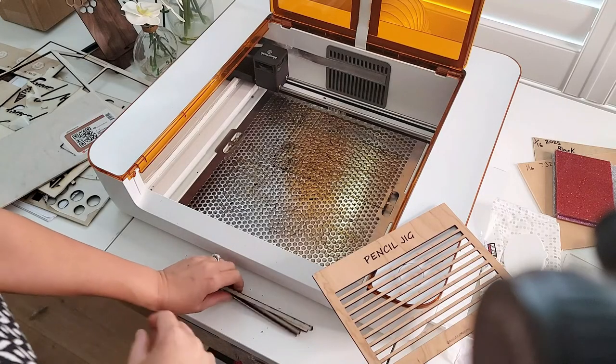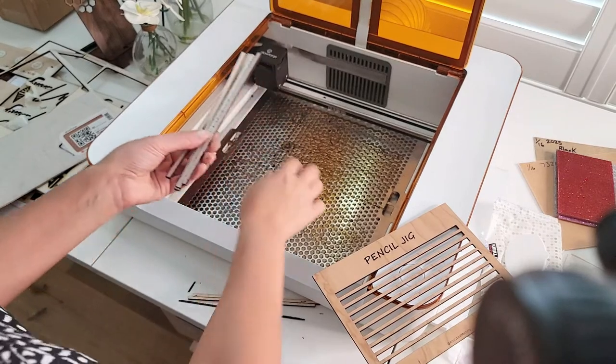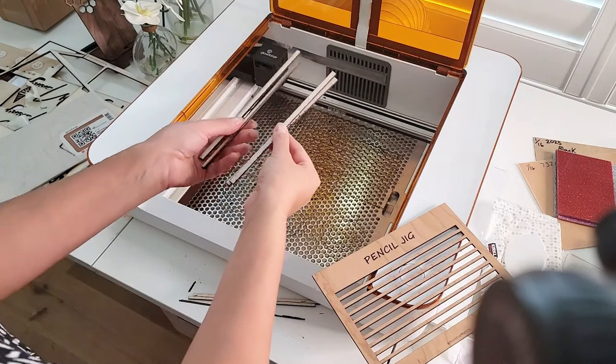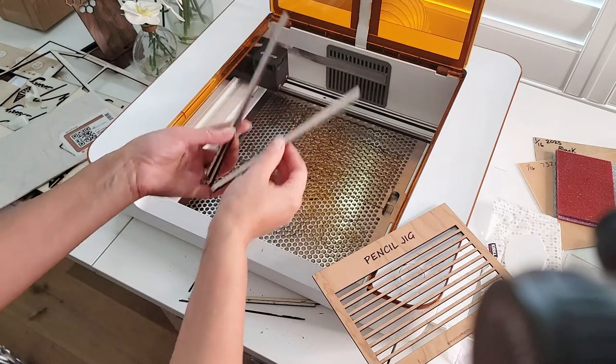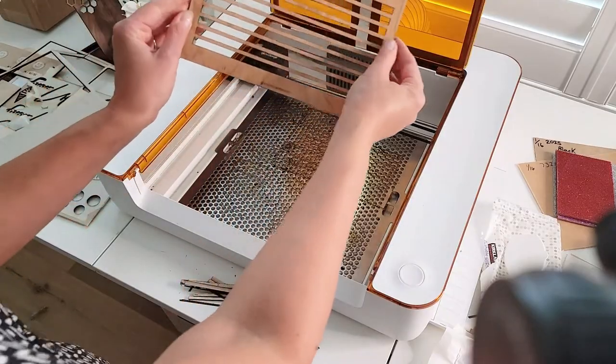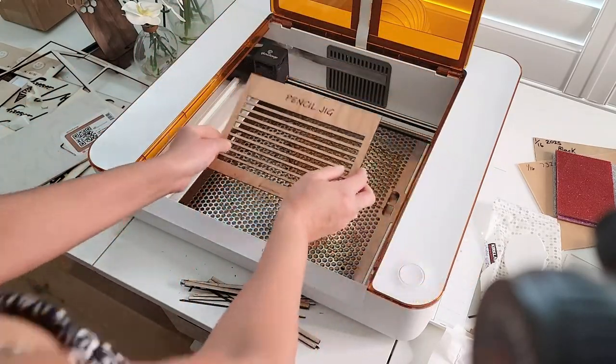I actually recommend keeping a few of these jigs because if you ever need to take out your crumb tray and put something else in, these are great thin pieces you can use to lift things back up to the right height. Now we've got our beautiful jig.